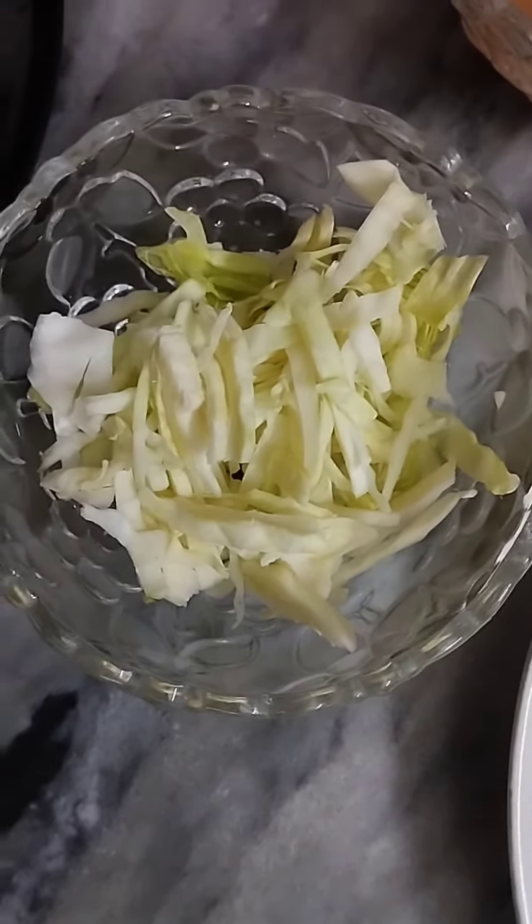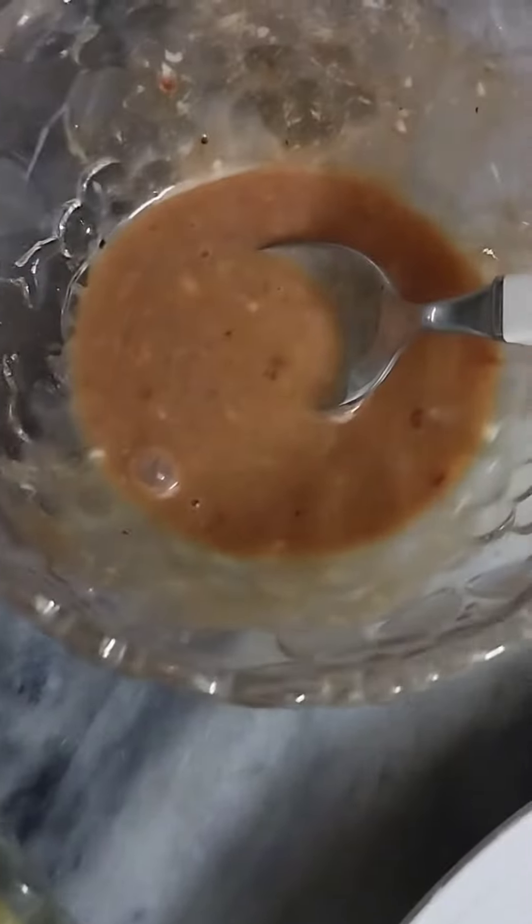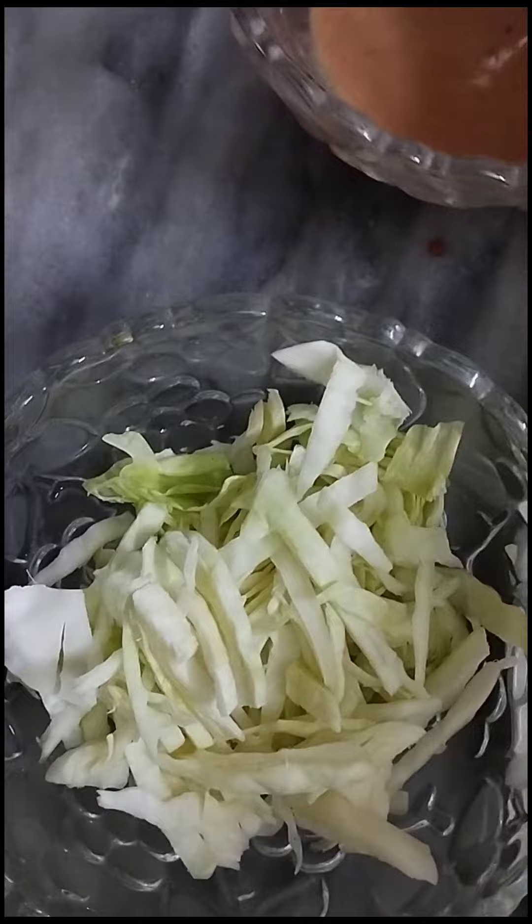I tried to make a professional vibe by preparing a coleslaw. I made a sauce — the special ingredient is just barbecue sauce — and if you add everything together it looks really good. I mixed it into the cut cabbage to make it coleslaw-style.